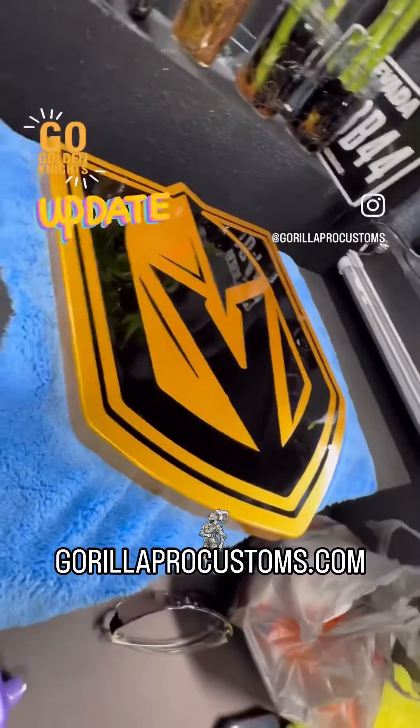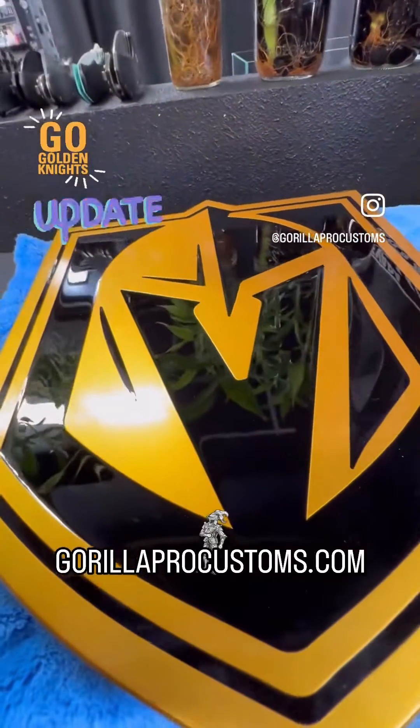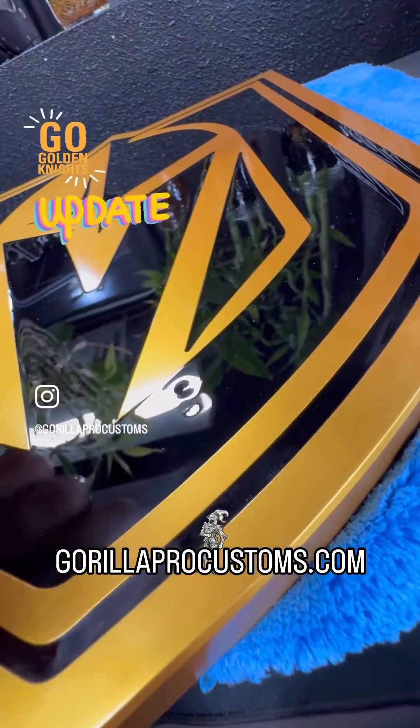Hey my friend, John Eric here, Guerrilla Pro Customs. I had your hitch cover done and then as it was drying, this little freaking thing happened.